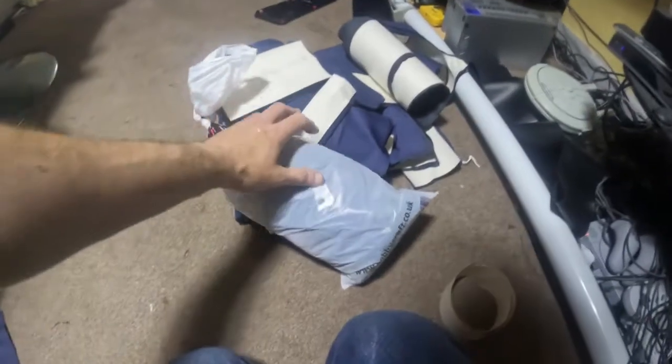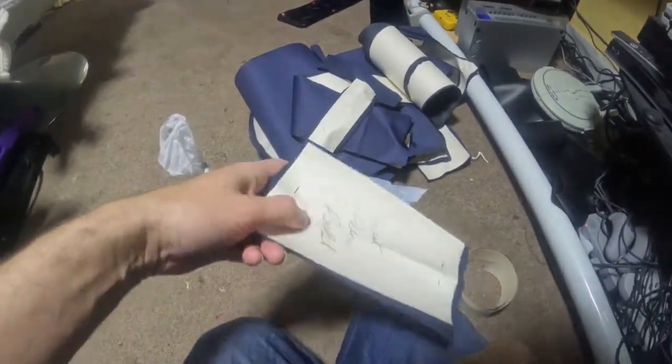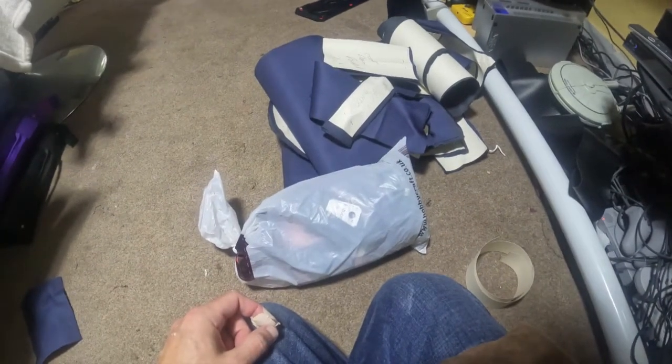I now have a lot of parts — I'm cutting two sets out, making two jackets at once. The next step is to start putting it all together.